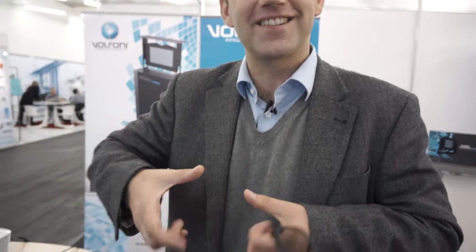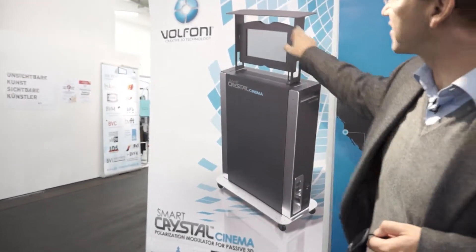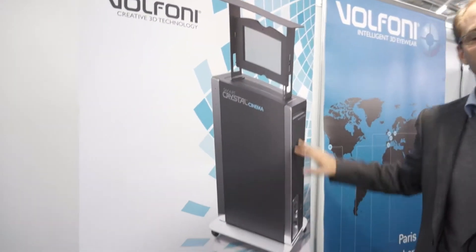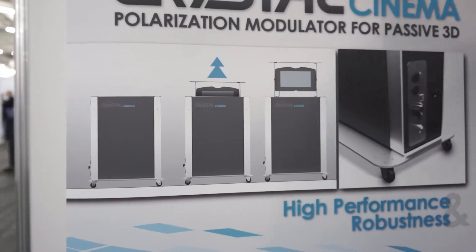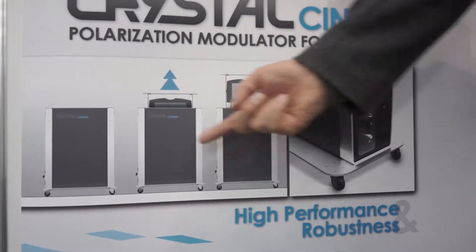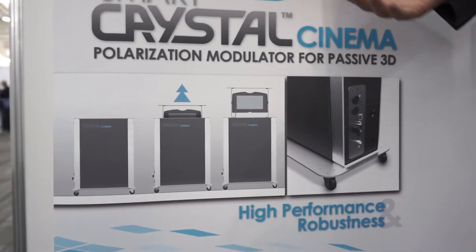Cinema projectors are much bigger with much bigger lenses, so we haven't set it up in this booth, but we have a picture showing it's the same idea. We have a liquid crystal panel in a ready out-of-the-box solution — and when I say out-of-the-box, it's literally that, because it comes as a closed box. You push a button, it goes up, and it's ready to work. It's like buying a BMW with its garage.